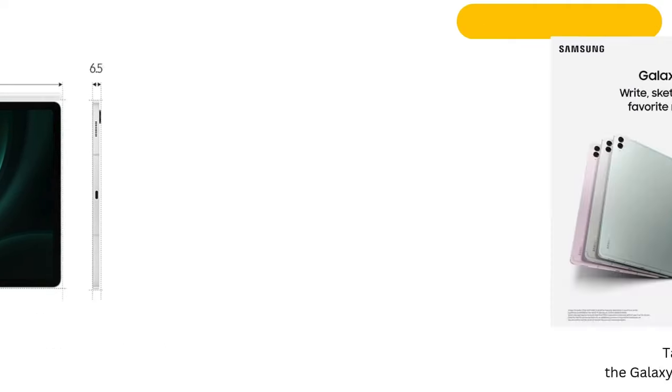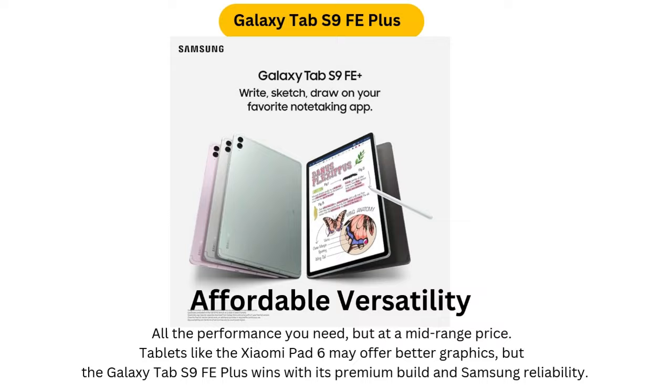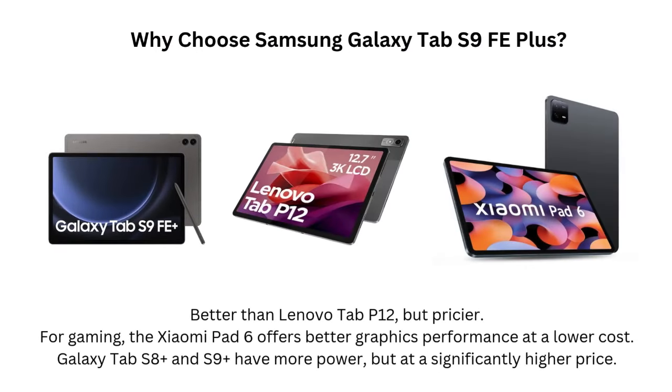FAQ 3: Can the S Pen be used for professional drawing or note-taking? Yes, the included S Pen is responsive and precise, making it excellent for professional drawing, sketching, and note-taking.